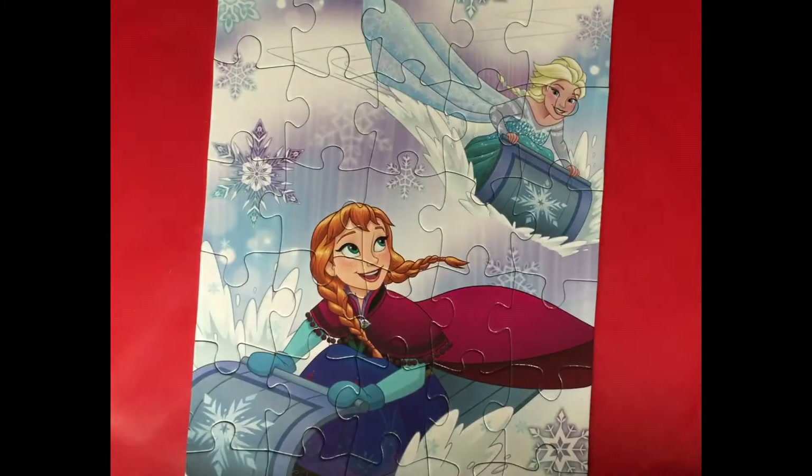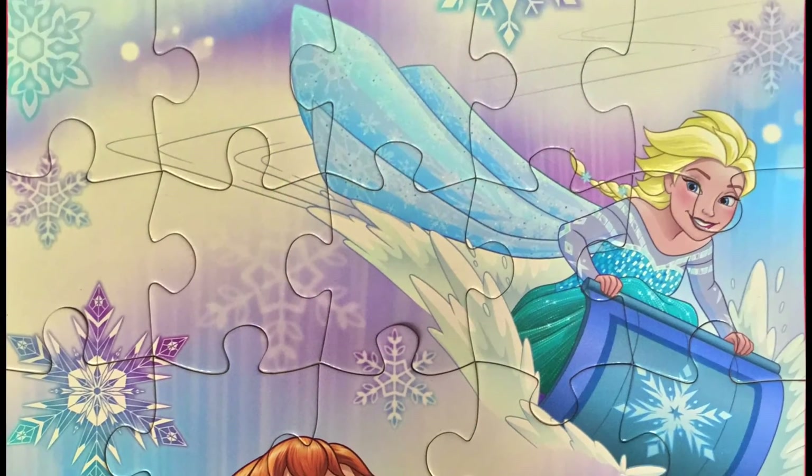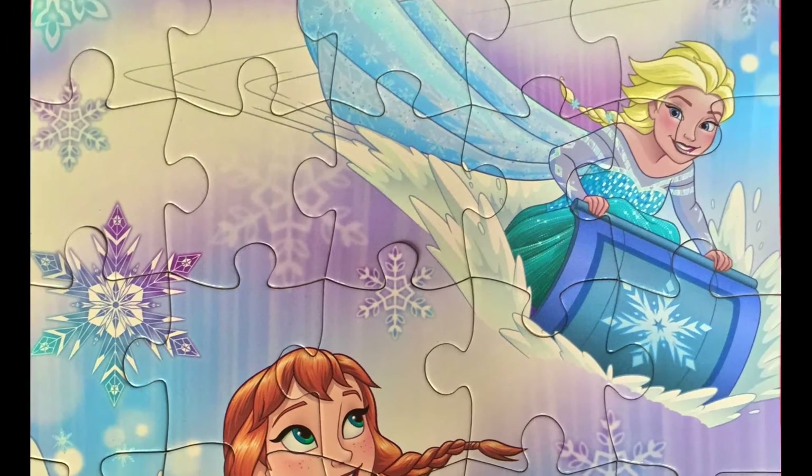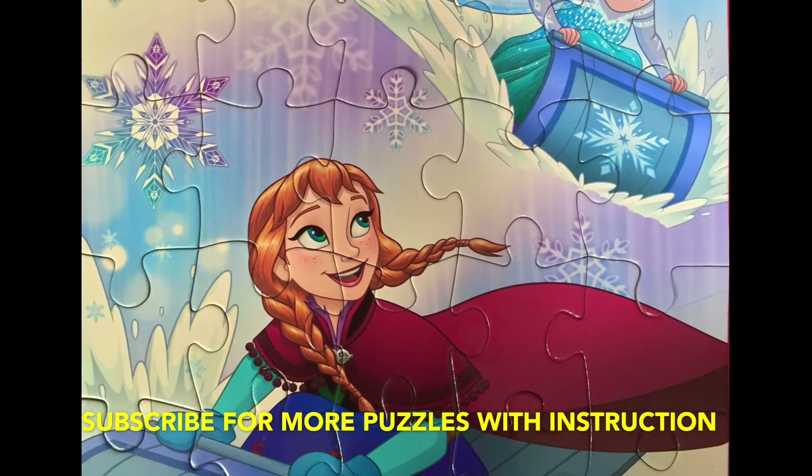Last piece — we made it! Princess Elsa, Princess Anna, they're having so much fun playing in the snow field. I think the scene says Anna: "I'm gonna catch you!"